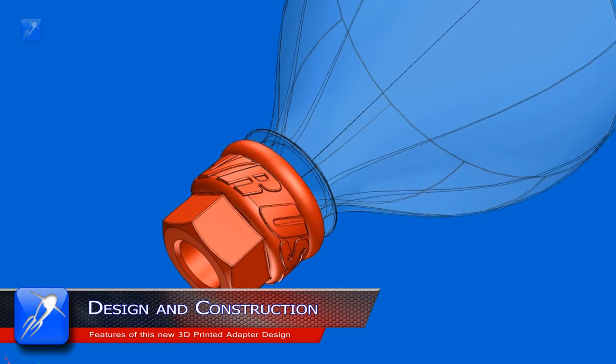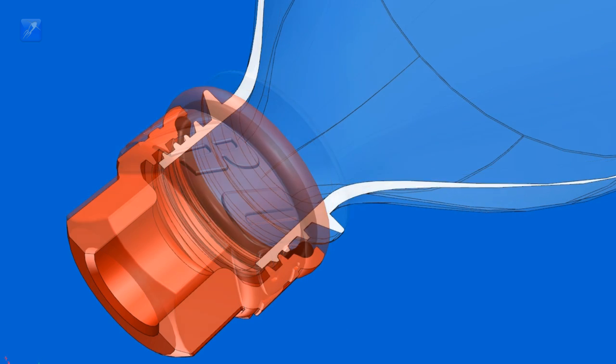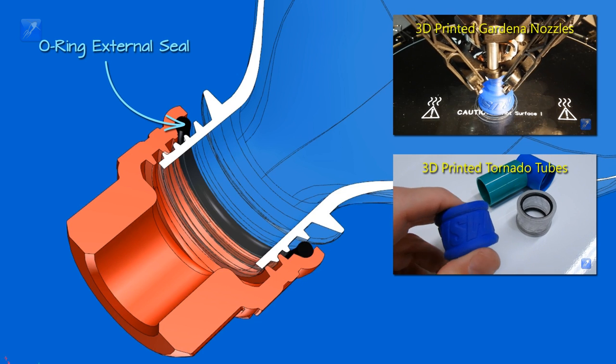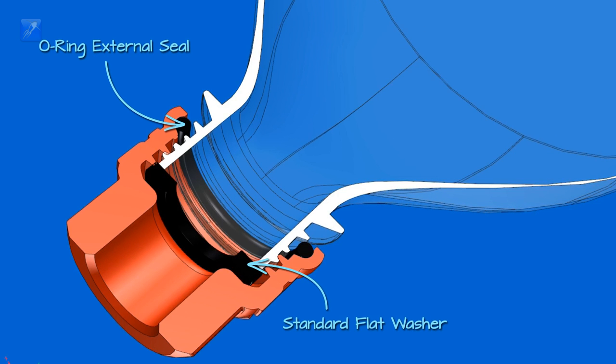This design was created by starting with our standard o-ring seal which we created for our garden and water rocket nozzles and our tornado tubes, which you can learn more about in the separate videos linked in the description below and in the annotations and cards. This sealing system can also use a standard flat washer if that's what you prefer.